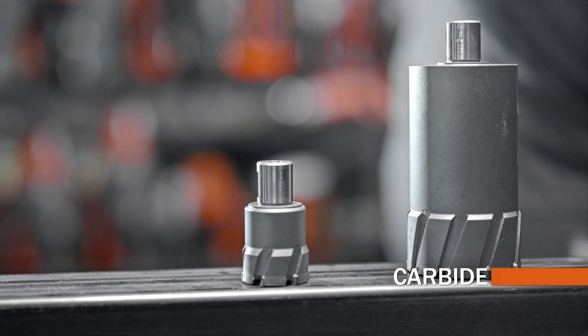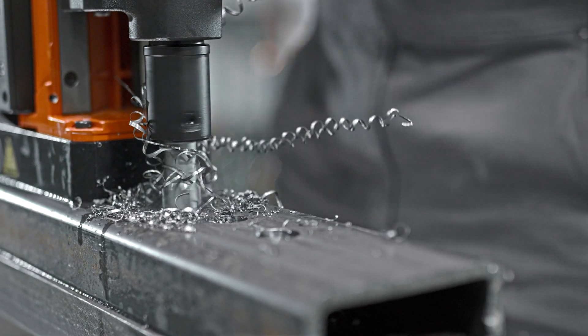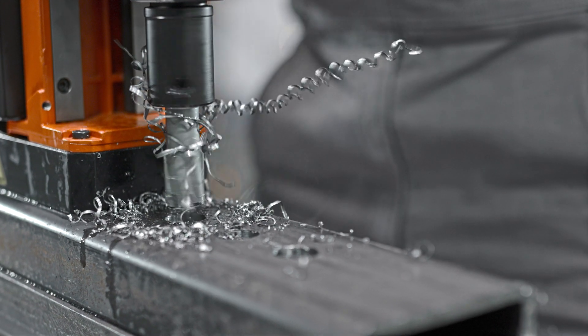Carbide tip cutters are designed for the most demanding of materials. Higher RPM rates and higher machining temperatures help you get the harder jobs done even faster.